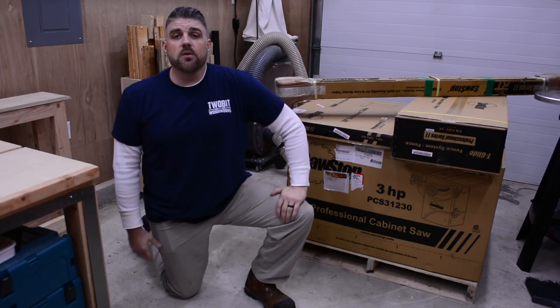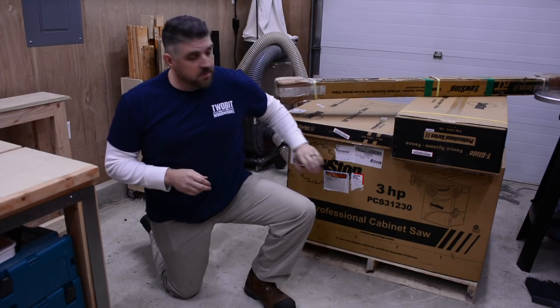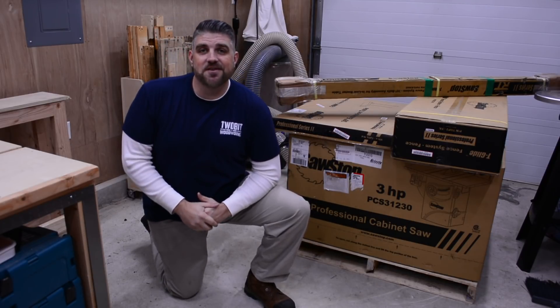Hey everyone, I'm Keith at Two Big Woodworks and today we have a special project I'm super excited about. We're going to be putting together this SawStop. Let's get to it.